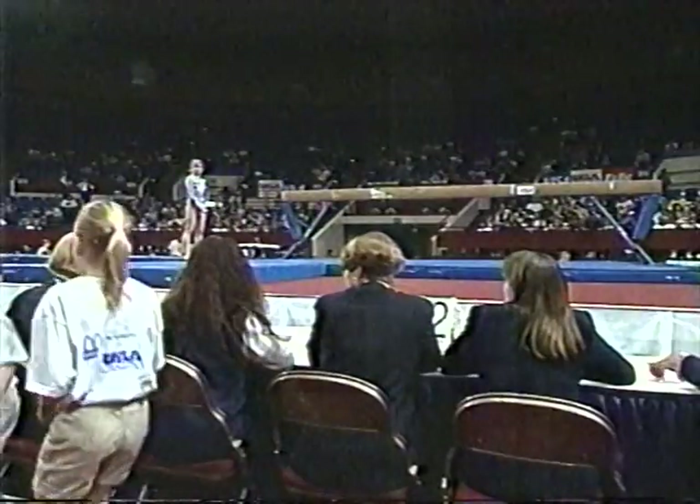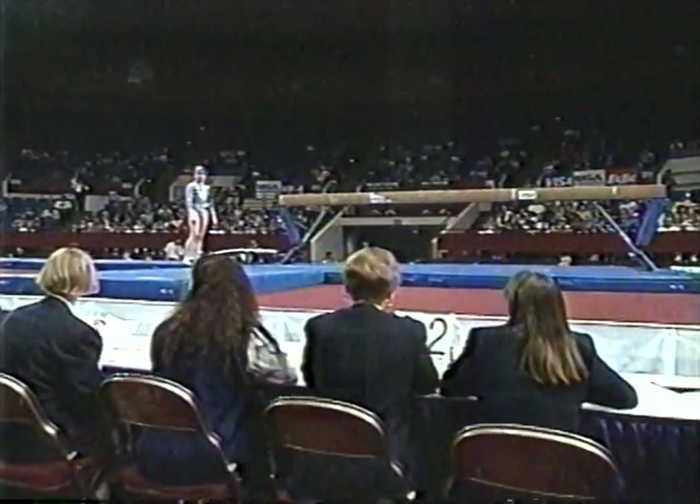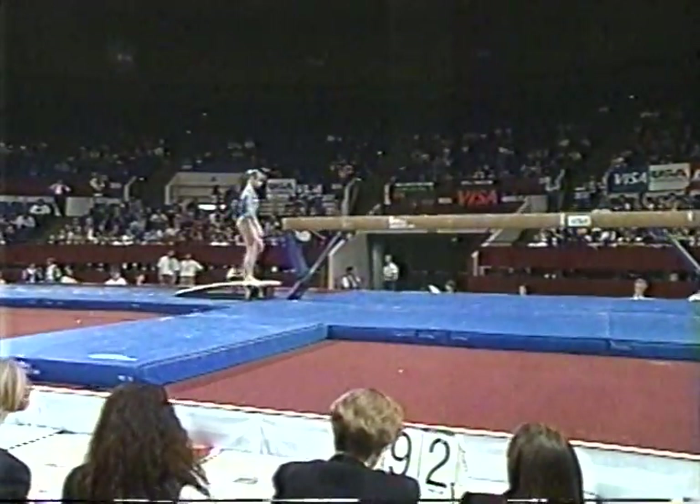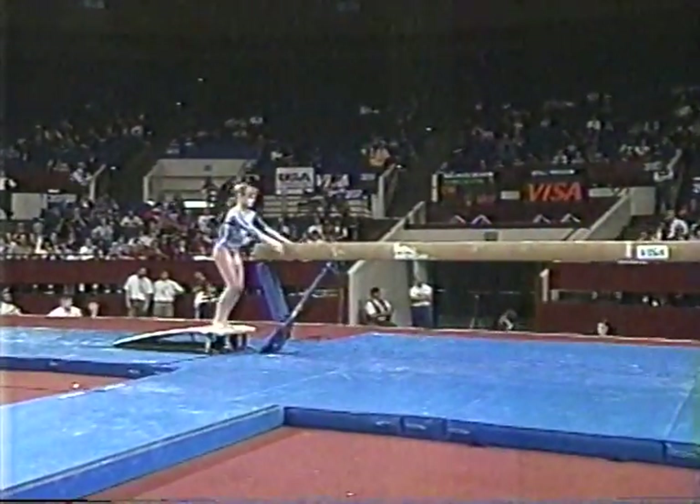She has a start value of 9.9. She's very good on this exercise. In fact, she was a finalist at the Olympic Games. Unfortunately, she fell off the balance beam in Atlanta and finished in eighth place.